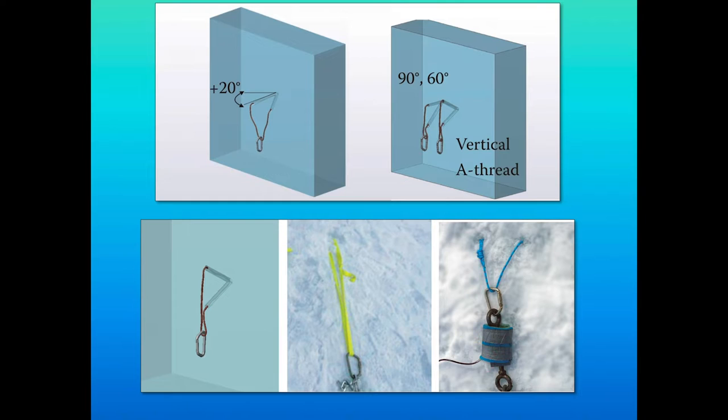I'd always used what's called an Abolikov — a straight horizontal 60-60-60 triangle. One day after climbing Gravity's Rainbow in Ouray, I ran into Vince Anderson. We started chatting and he mentioned he'd placed some threaded ice anchors vertically because there really wasn't good ice for a horizontal placement. I started thinking about whether a vertical placement was as good as horizontal, or worse. So I said, 'Vince, that's a really interesting question and something maybe I can answer.' And we looked at it as a topic of research.